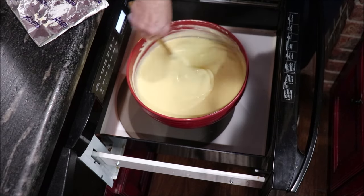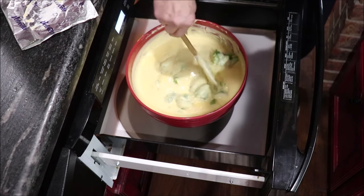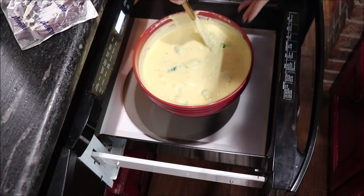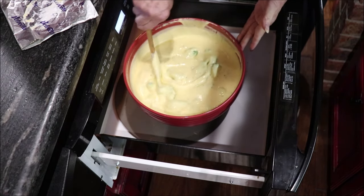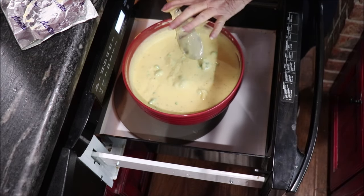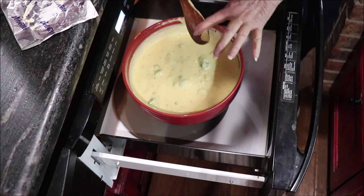I got my broccoli in — I took my snips and snipped it some, it'll come apart. I didn't have as much as it called for so I like to try to stretch it. I may have to cut it some more. I'm going to let it heat up real good and then we'll do a taste test.